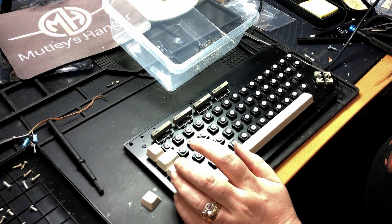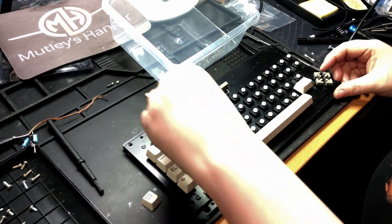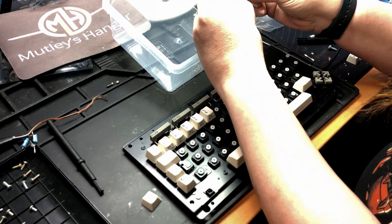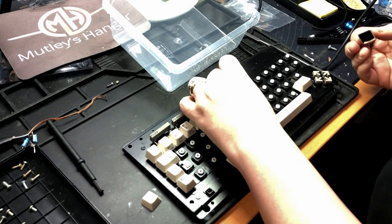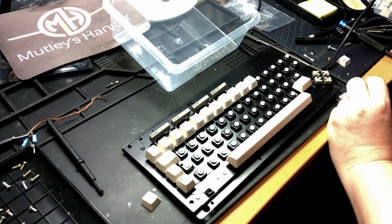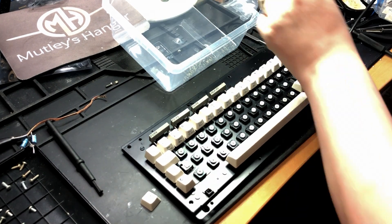There's no getting away from it — this is a fiddly job. First you have to separate up the springs that are in the box, then add the key cap, and then with one last push, push it down until it clicks. It's slow going, it's laborious, especially when you're trying to find where you've left that last key. But slowly and surely, the keyboard starts to resemble its normal self.